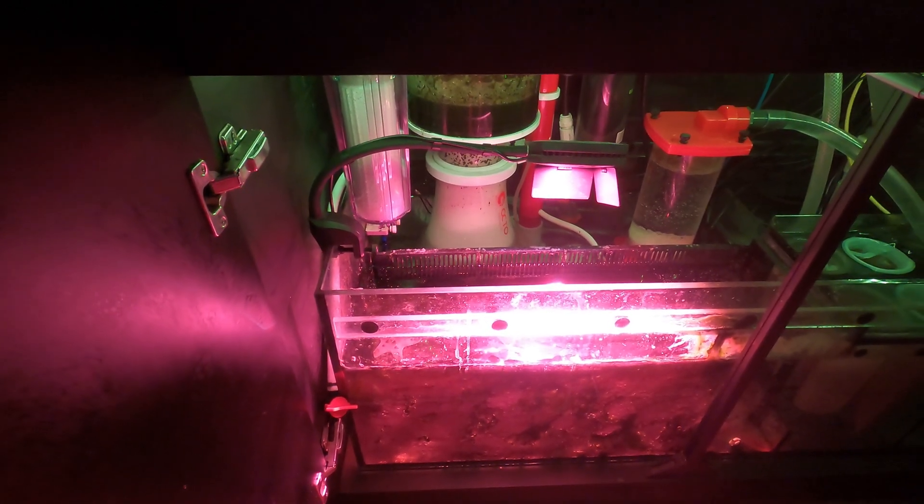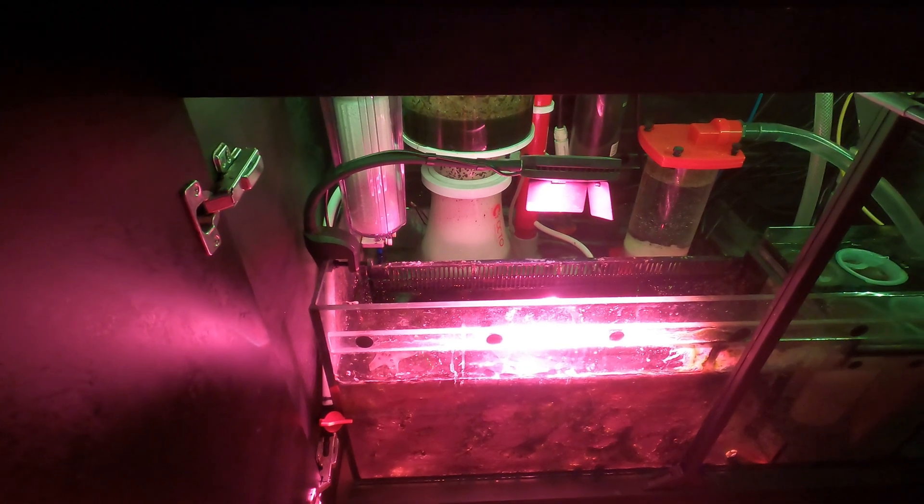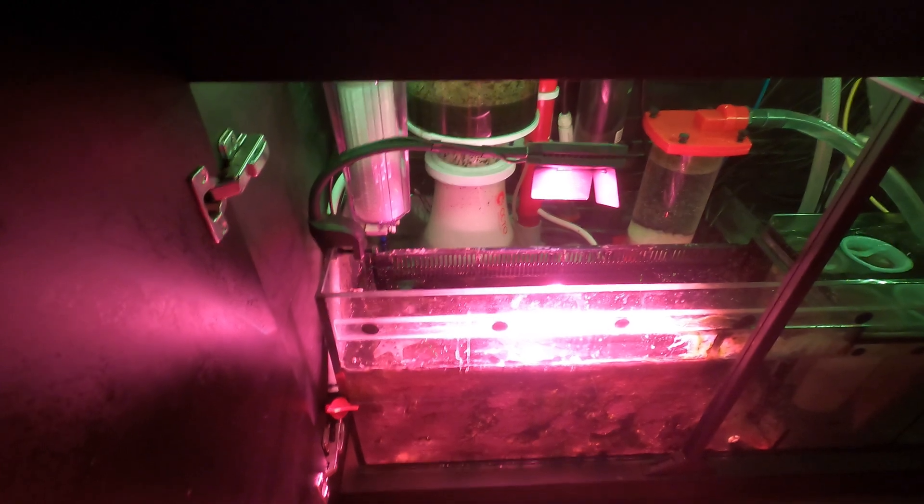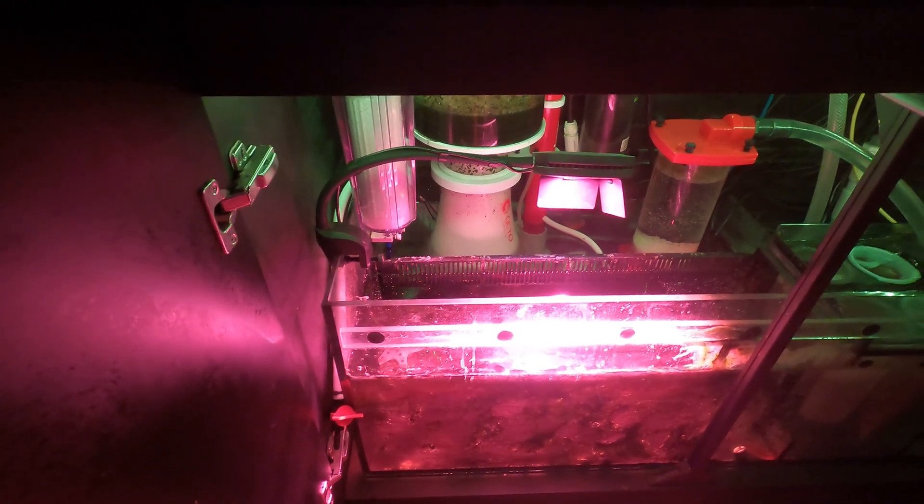I'm going to look into running a line outside for constant fresh air coming into the skimmer. But for now, thank you guys for watching, and until next time, have a good one.